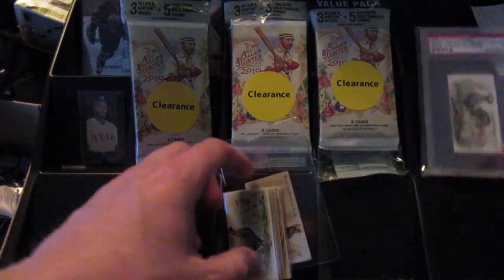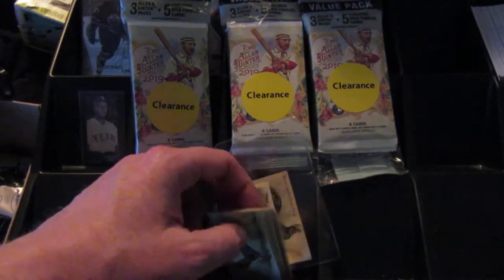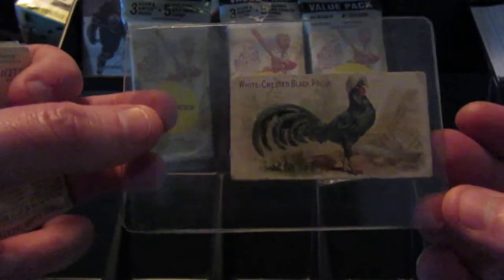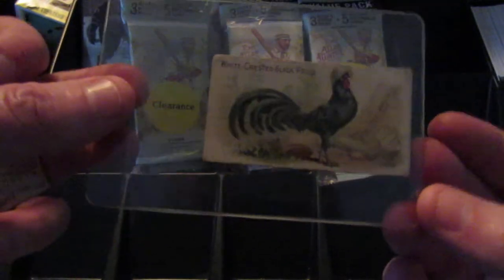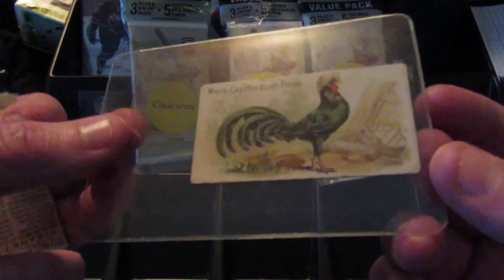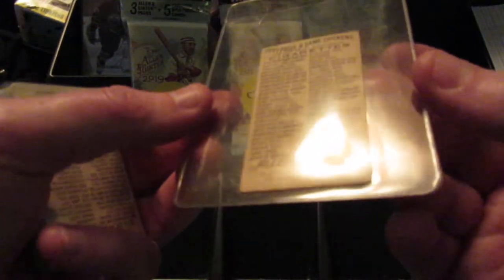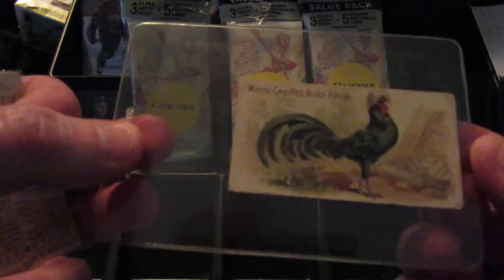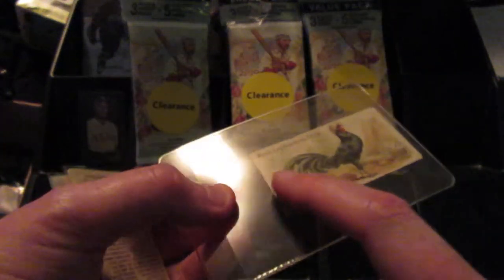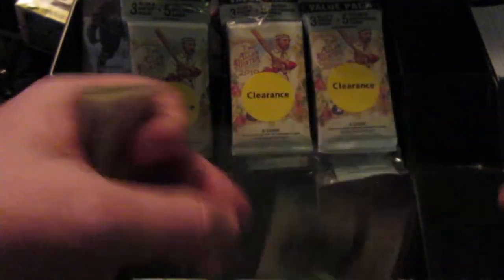Since then I have gotten several more shipments of the chicken set that I'm working on building. I got this one today — it is not the greatest shape — a white crested black polish. It's probably going to get like a two or a three. It honestly doesn't look that bad, except there's a light crease that goes the whole length of the card.